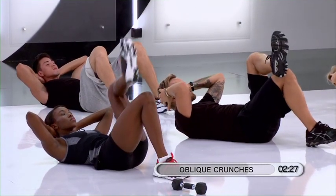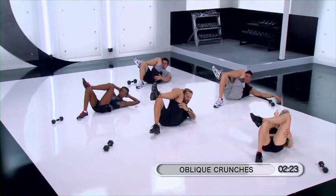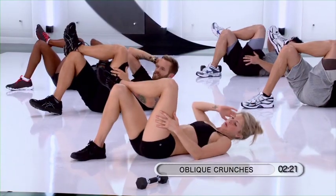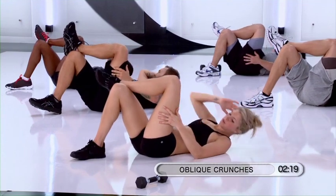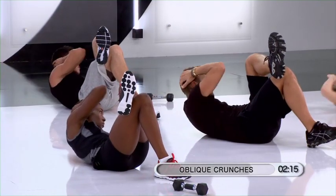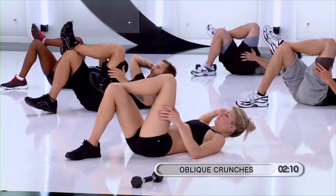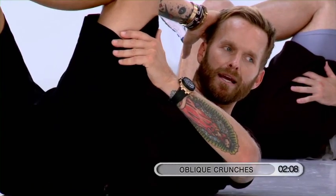Take your left foot, cross it over the right, and now reach the shoulder over to one side. Lift. Three, four, five more, six, seven. Hold it. Hold it here.